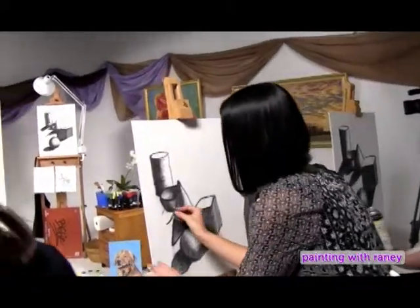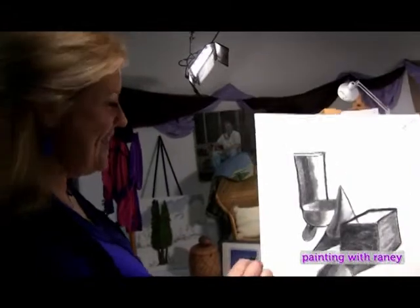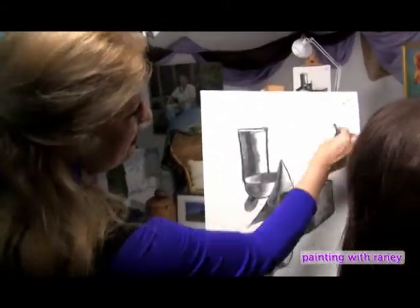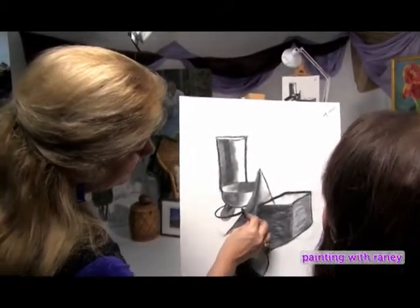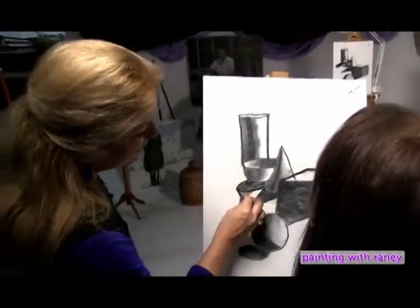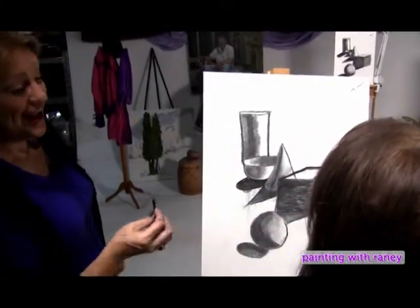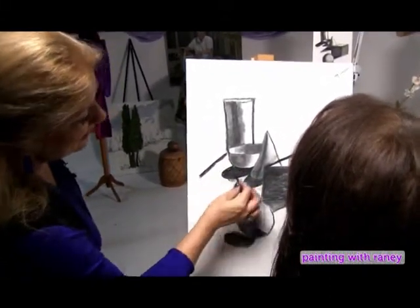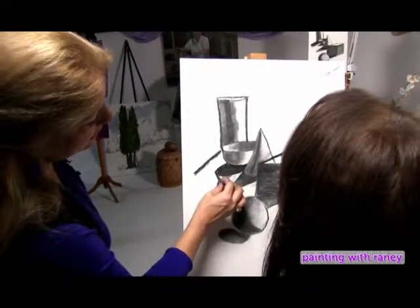Rainey helps a student who doesn't know where to put the cylinder shadow. She notes that the student's hemisphere has a little shadow like a wagon tongue — cute, but adjusts it. Because the light is coming this way, the hemisphere's shadow should be more like this rather than like a wagon tongue. For the cylinder, bring your line out about right here, and the shadow can run right off the page.